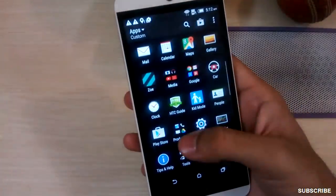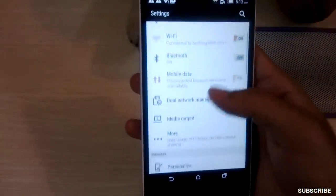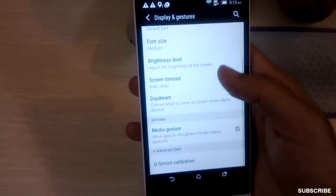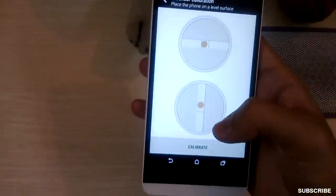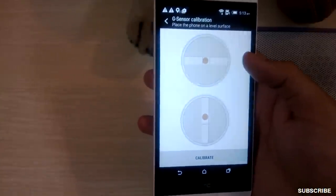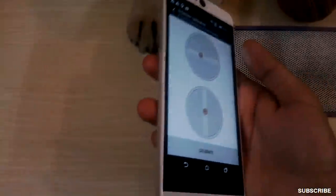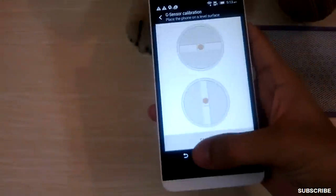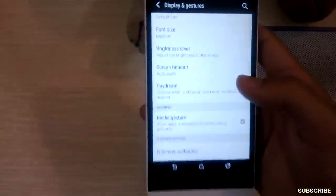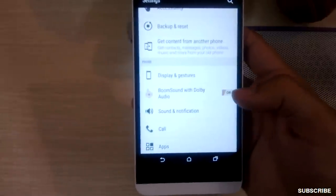Moving on, the phone has dual SIM which I already showed. There's a backup and reset option. The phone has gesture functionality that allows apps to recognize three-finger input. Interestingly, the G-sensor wasn't showing up in the benchmark, but I can calibrate it in the settings — so it does have a G-sensor. The gesture functionality allows apps to recognize three-finger output, and that's about it.